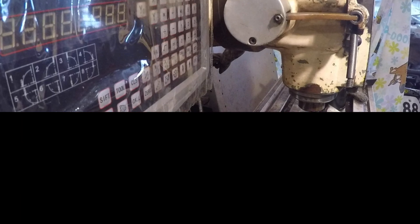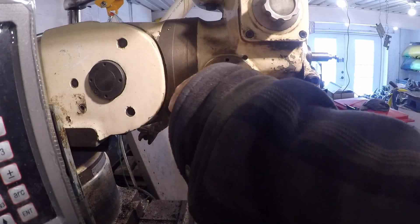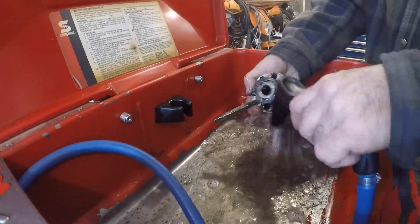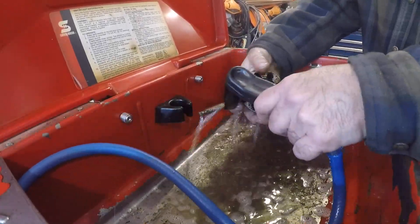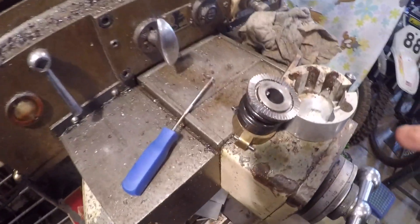This thing is a filthy mess — there's a ton of crud in there. It needs to be cleaned out and lubed. It's a good thing I tore it apart. I gave it a well-deserved bath.